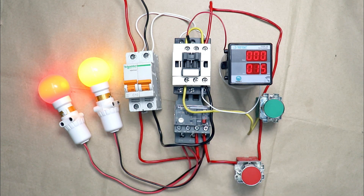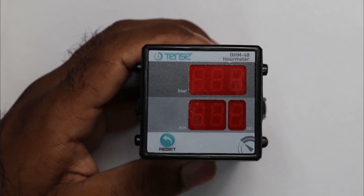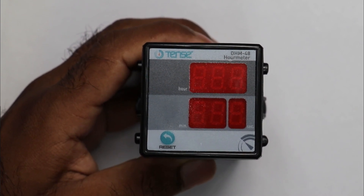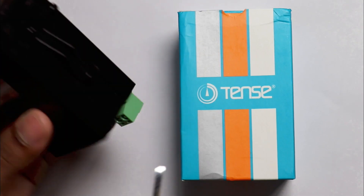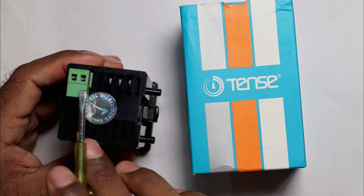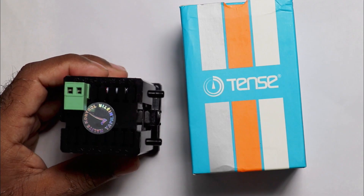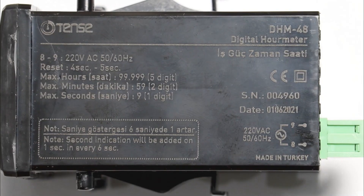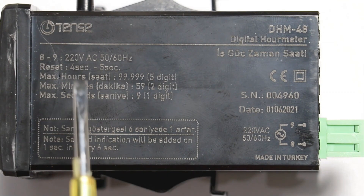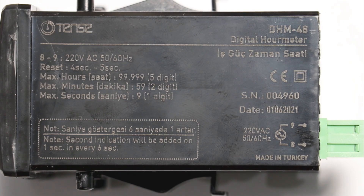Let's start the video. In this meter you can see there are a total of 3 displays — hours are displayed here, minutes are displayed here, and seconds are displayed here. If you look at the back side of this meter, you will find two terminals where we have to connect the power supply. The power supply requirement is written here: 220 volt AC. So to operate this meter, we have to connect a 220 volt AC power supply.